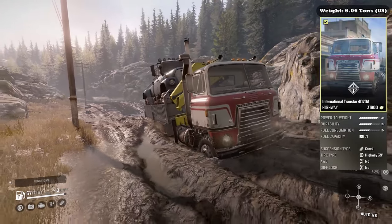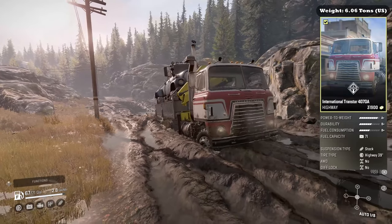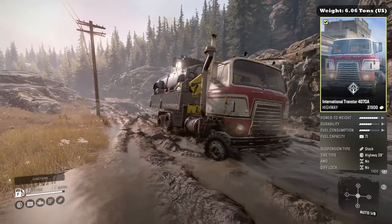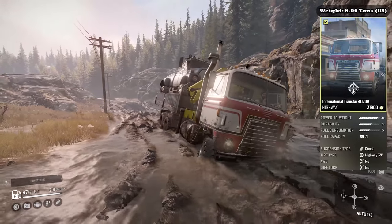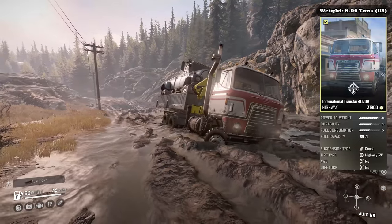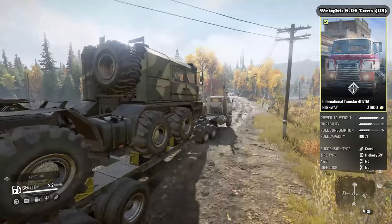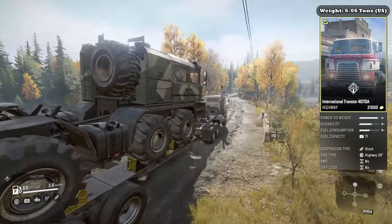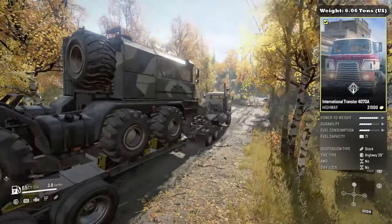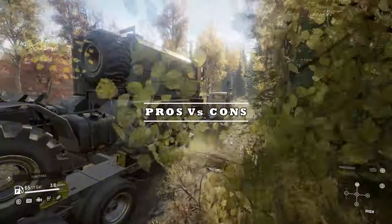The International Transtar 4070 Alpha is classified as a highway truck. It weighs 6.06 tons. In its stock configuration it boasts a power to weight of A+, durability of B+, fuel consumption B+, and a fuel capacity of 265 liters or 71 gallons. It comes with stock suspension and 39-inch highway tires. It does not have all-wheel drive and it does not have differential locking either.